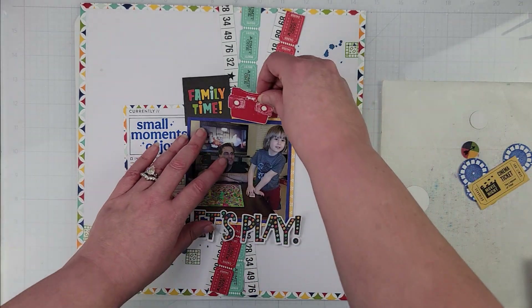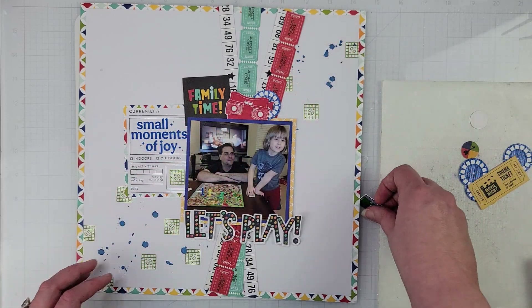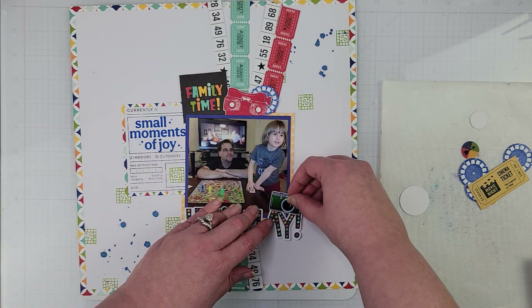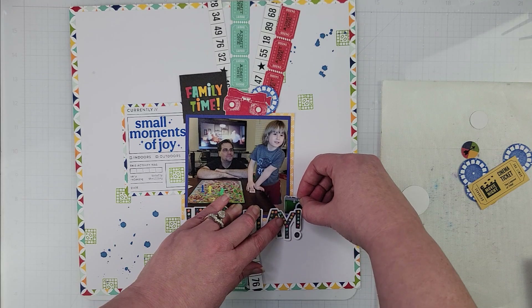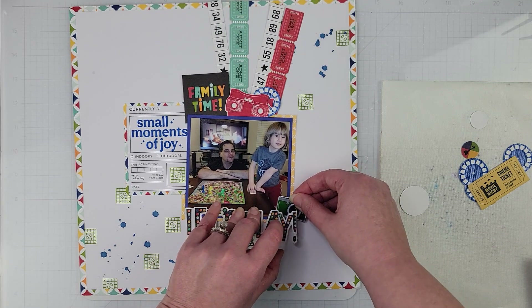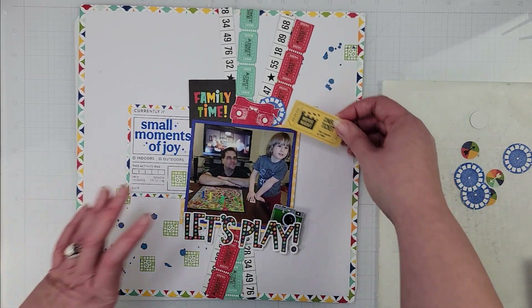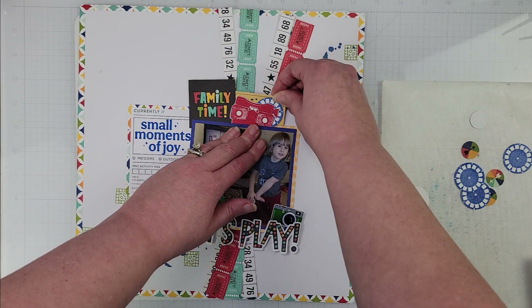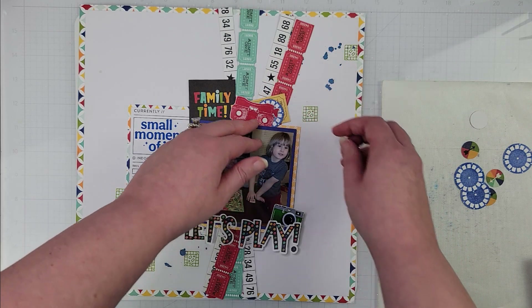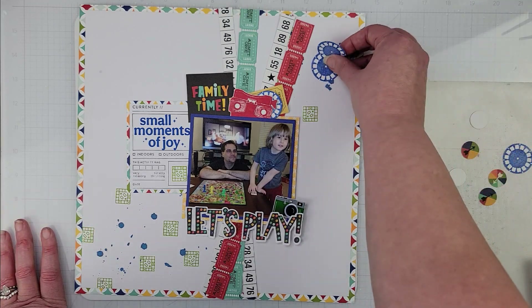I like that. I'm thinking I'll put this little viewfinder up here with one of the little circular pieces, and then I have a little camera — maybe I'll put that down here; that'll probably be the only embellishment that goes down there. I've gotten out all the things I want to put on this page ideally, and now it's just a matter of playing with location and placement, seeing where I like everything.